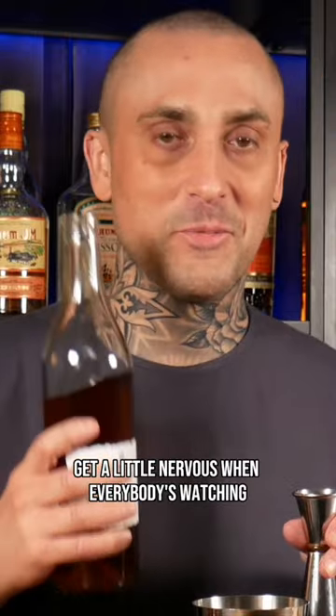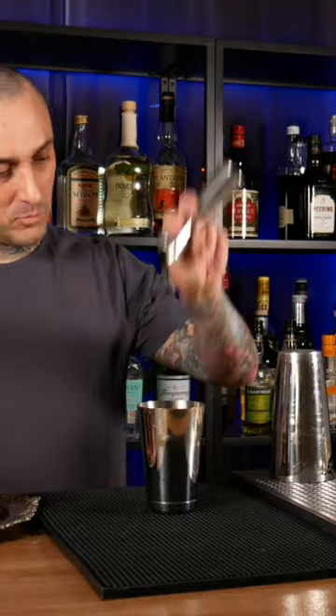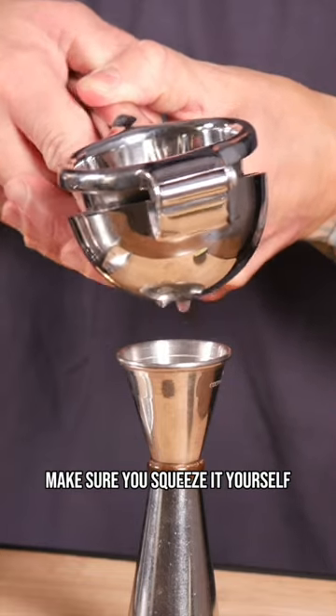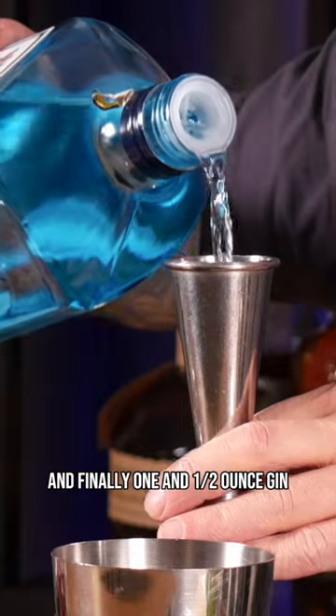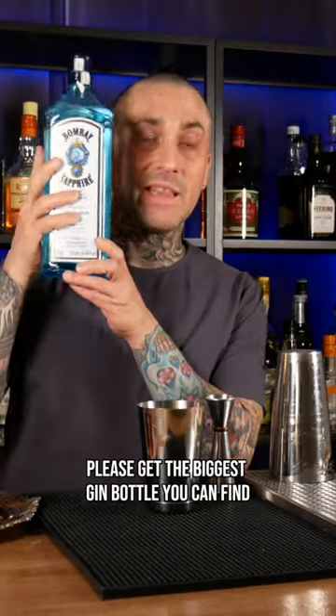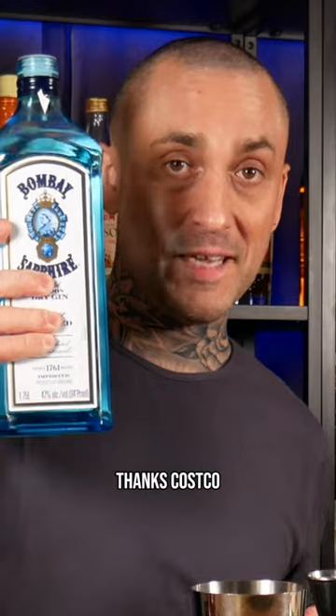I get a little nervous when everybody's watching. Three quarter ounce of fresh lime juice — make sure you squeeze it yourself. And finally, one and a half ounce gin. Please get the biggest gin bottle you can find. Thanks, Costco.